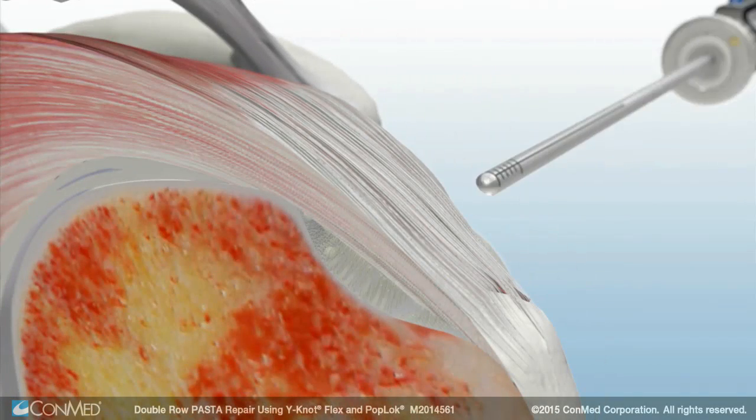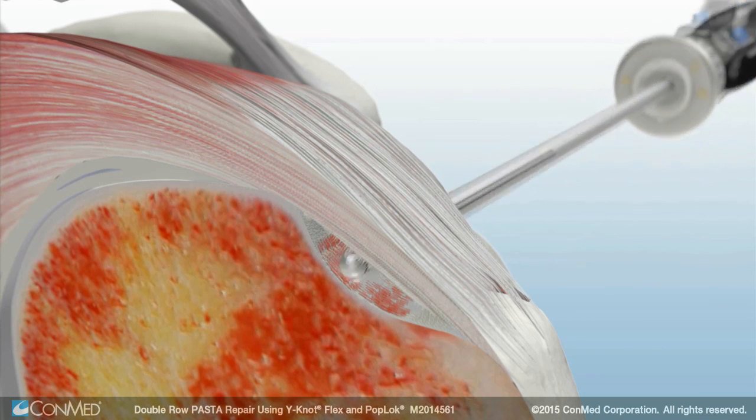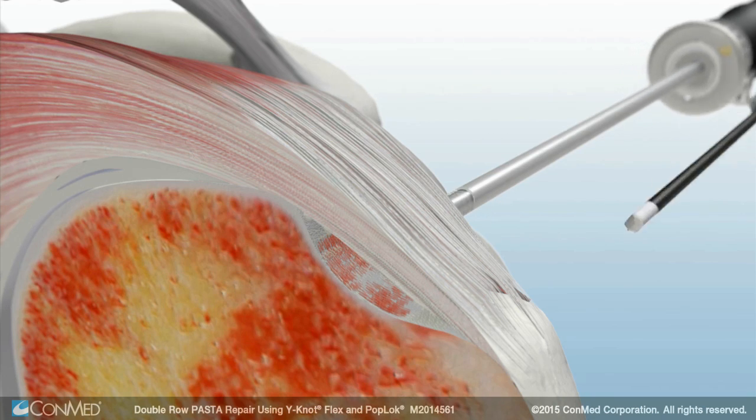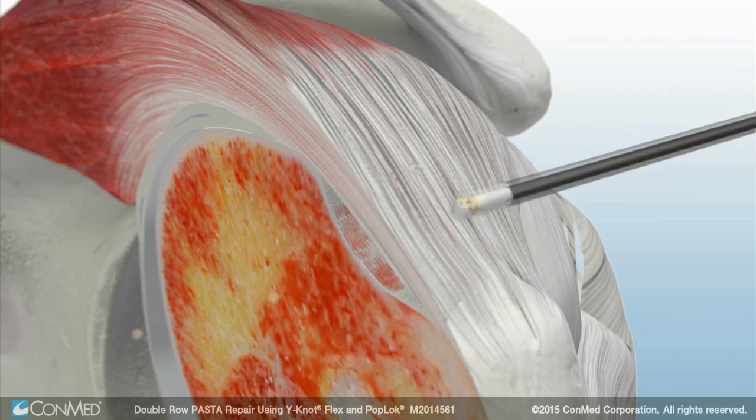From the articular side, the Ultra-FRR dual-purpose shaver blade is used to debride the edge of the tear and abrade the bone to remove soft tissue from the footprint. Once the footprint has been prepared, the edge bipolar RF probe is used to debride the bursa.